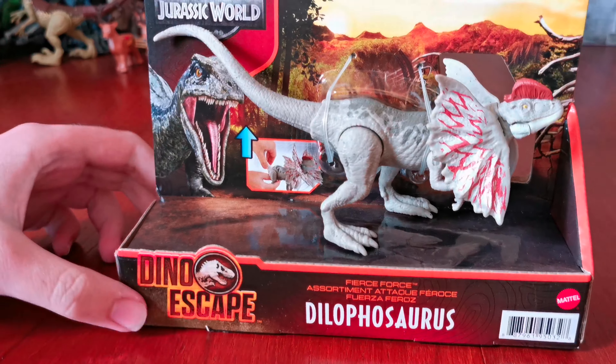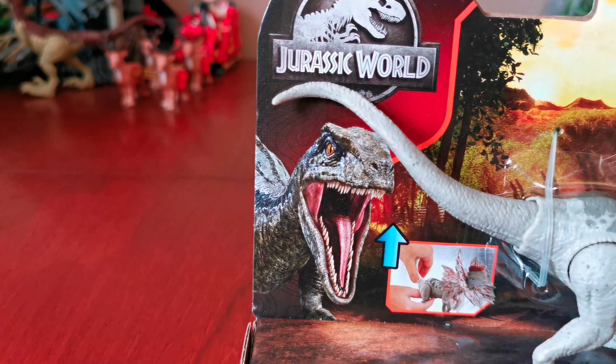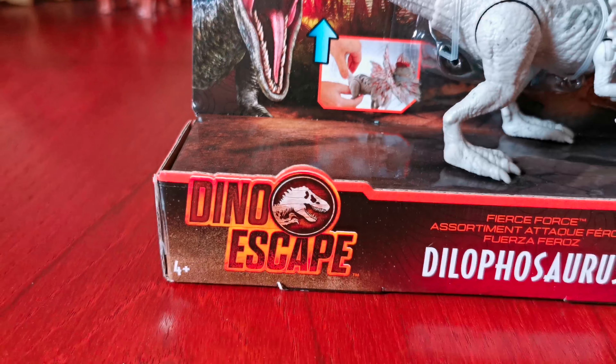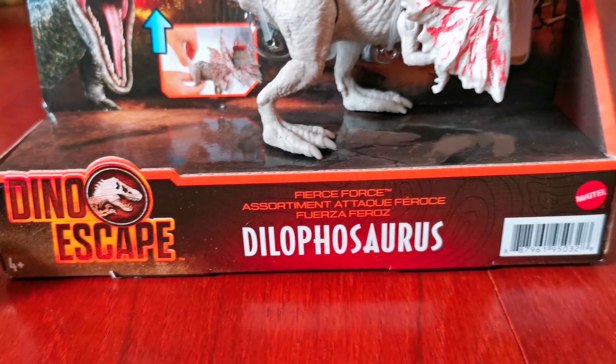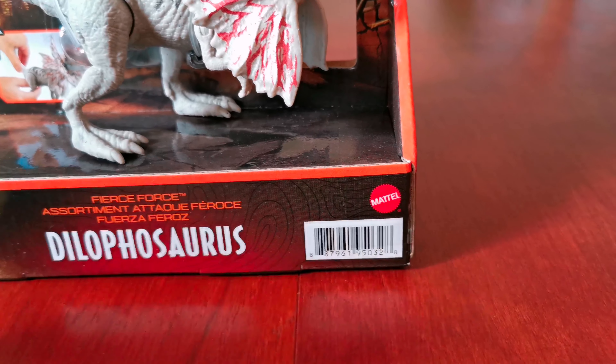Let's look at it in the box. Here's the Squared logo. I can see it's in the Jurassic World packaging, and here's the blue. Here's the Dino Escape brand. Here's the name Fierce Force and here's the name of the dinosaur, Dolophosaurus. Here's the Mattel logo.